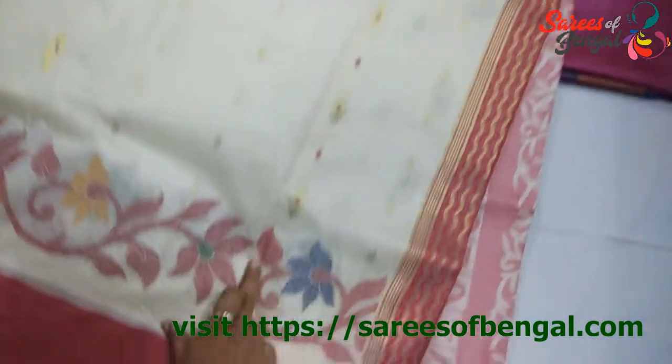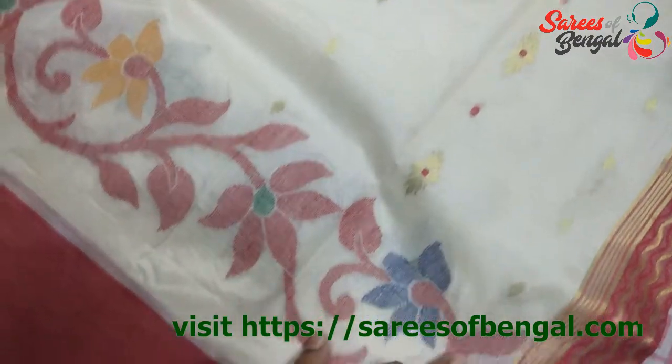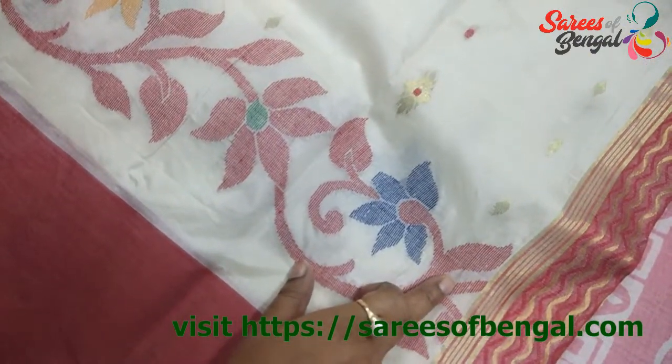Let me get a close up shot of this. This is the Jamdani work — it's completely hand woven. It's a beautiful one, roughly in the range of ₹5,300.